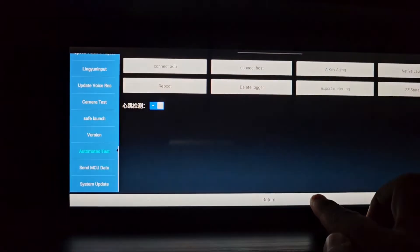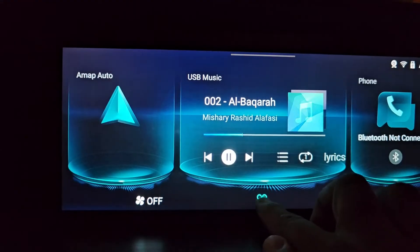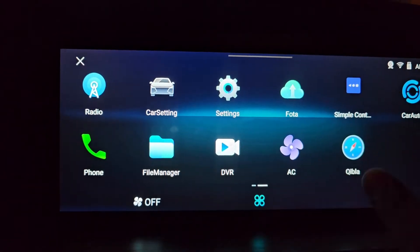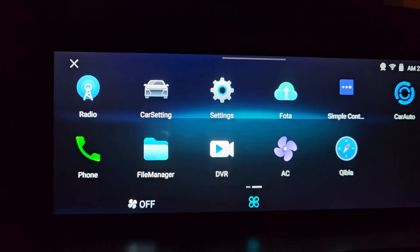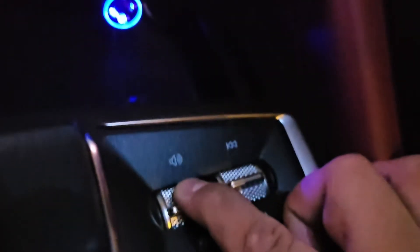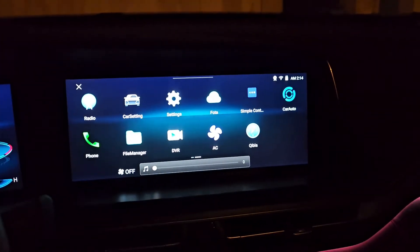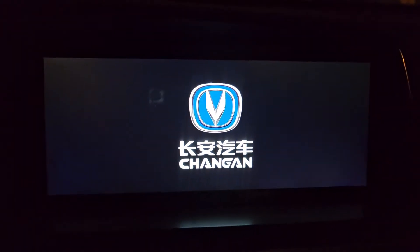Please exit and return to the menu. As you can see, there is no application present currently. However, we will restart the screen and you will see the head unit application appear. Press the volume down button for 10 seconds — it will restart the Android system of the car.